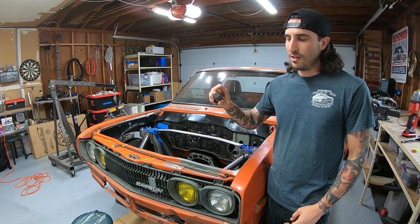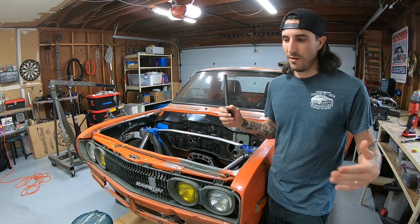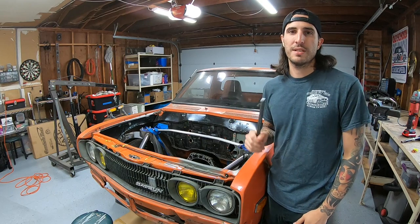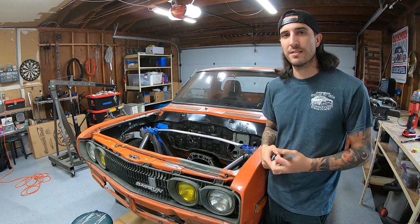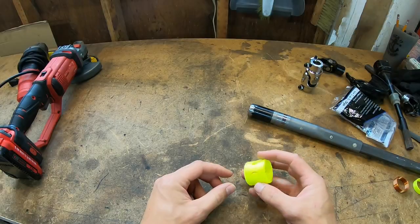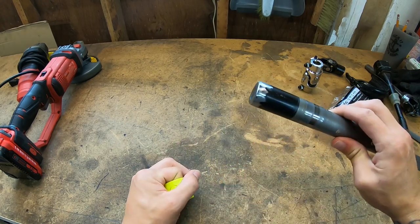I needed to get the steering column to the three-quarter double-D with a high enough level of precision that it wouldn't eventually fatigue the mount and fail it. So I turned to the one thing I own that has a high enough precision to make it centered enough - and that was my 3D printer.